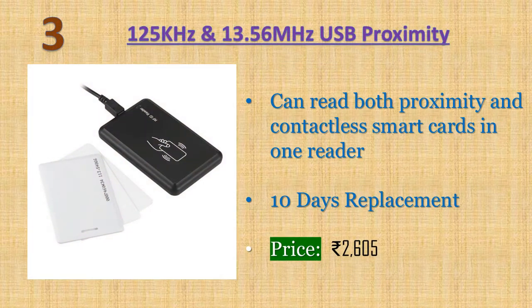Number three: 125 kilohertz and 13.56 megahertz USB proximity and contactless smart RFID card reader — dual frequency programmable desktop card reader. It can read both proximity and contactless smart cards in one reader. With flash memory, it allows users to quickly configure the reader's output to meet their needs using the latest configuration utility.